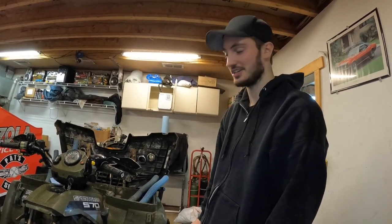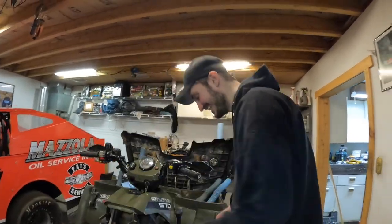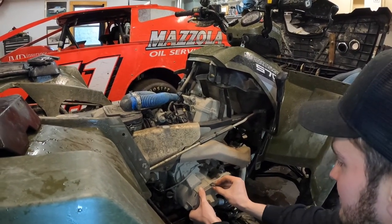Now we're going to try the redneck way of testing a thermostat — always fun. Worst case scenario, you just take your thermostat out and it takes a freaking lifetime to warm up.